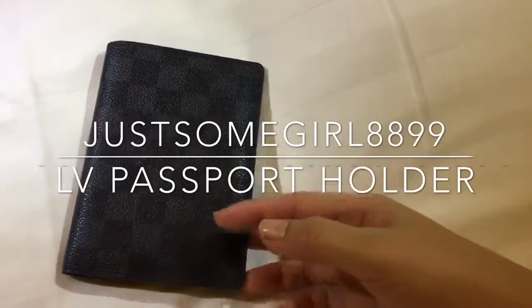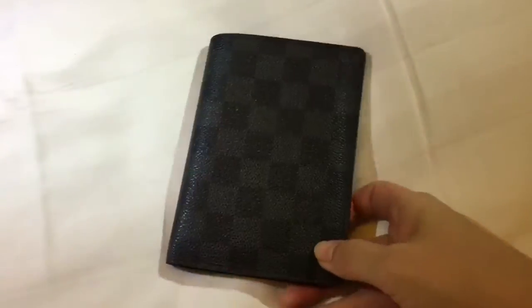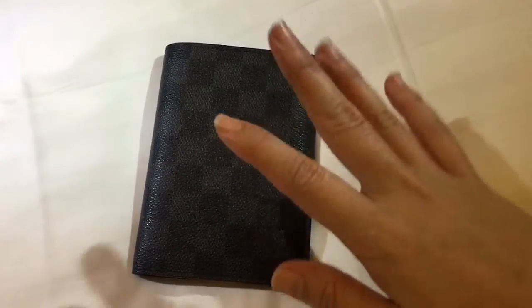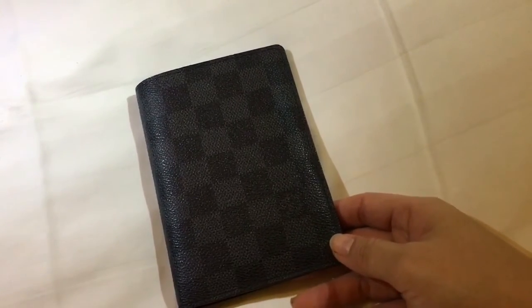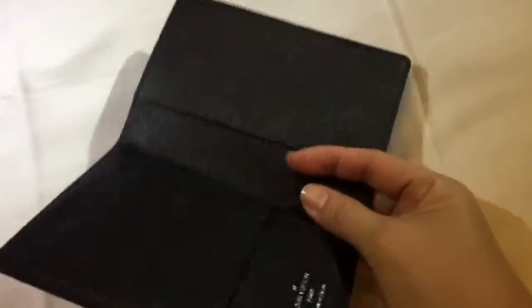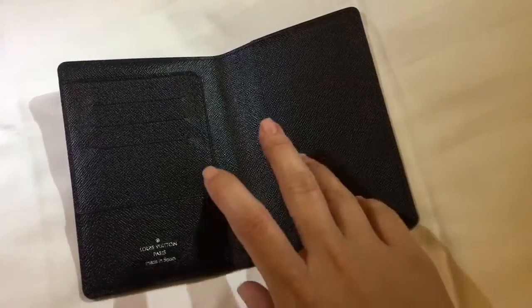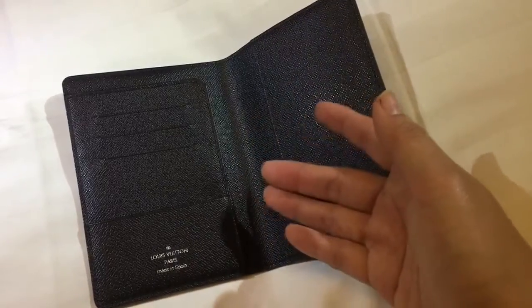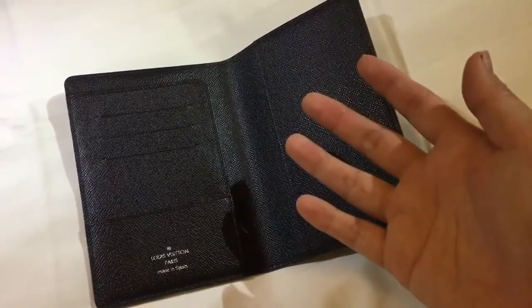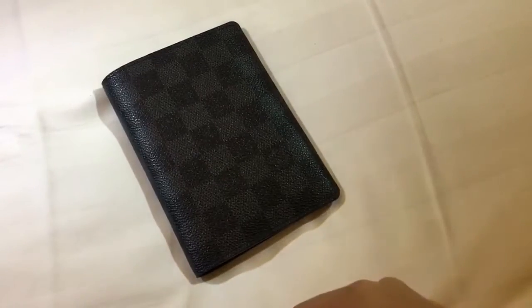Hi guys, welcome to my channel. I'm doing a quick review of my Louis Vuitton passport holder. This was actually taken after I filmed my 'what's in my travel bag' video — I thought I might as well do this review. I got this passport holder and I've taken out all the contents inside, because I completed the filming earlier but accidentally showed my face on video, so I had to retake this altogether.